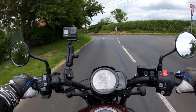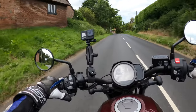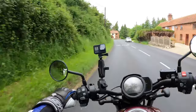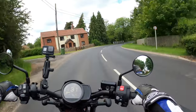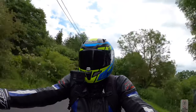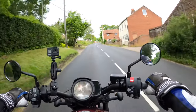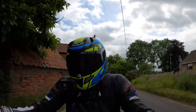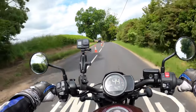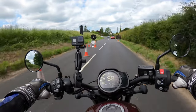I quite like this DCT as well. It's a bit weird without the clutch — but it makes a change. I've noticed there's cruise control on here as well. Let's try the cruise control once we get through these lights.